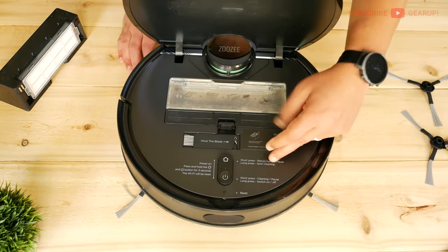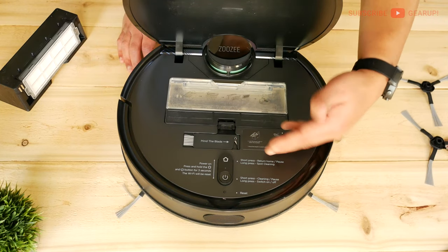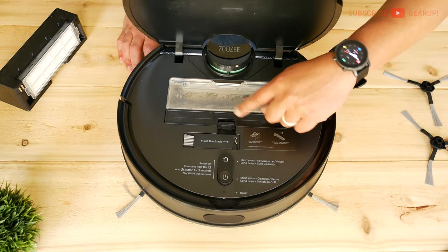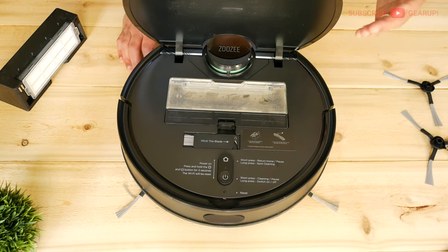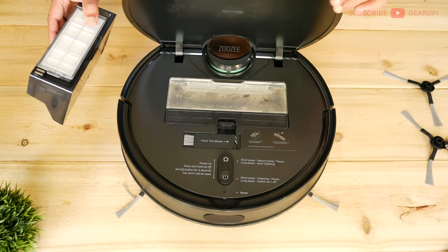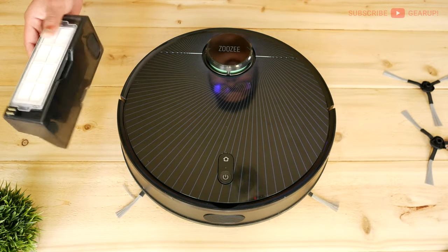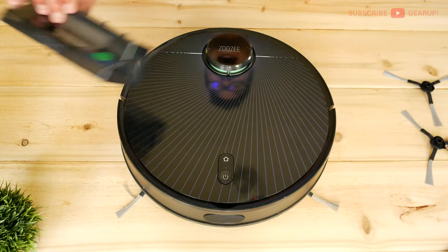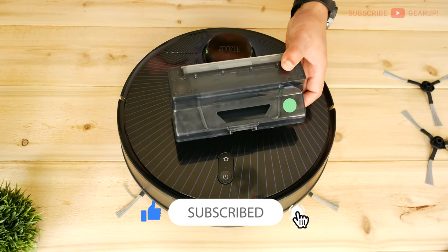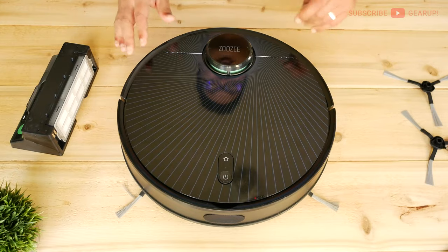Let me open the lid. There are instructions here showing alternate button functions. Here's the reset light and cleaning tool — a brush plus a cutting tool to cut hair off the brush. There's the dust chamber and water chamber, and both have washable HEPA filters — really nice. In terms of capacity, in my 1100 square foot house I can probably do one and a half cleaning passes before needing to swap them out.